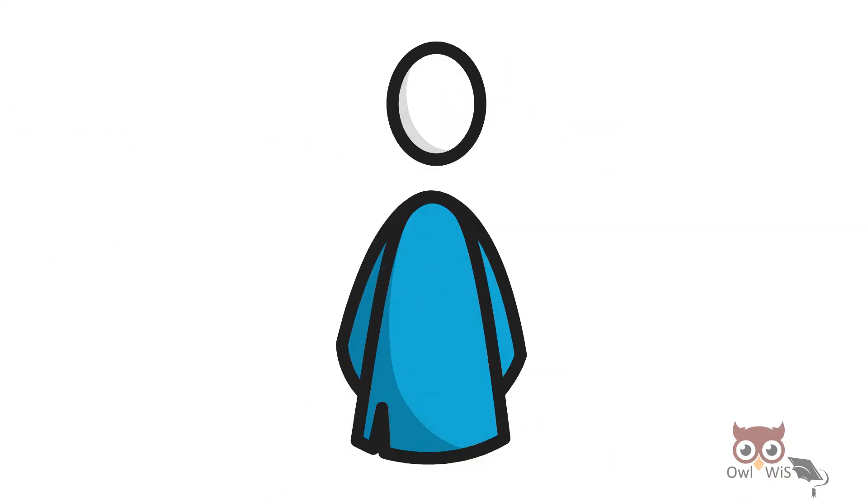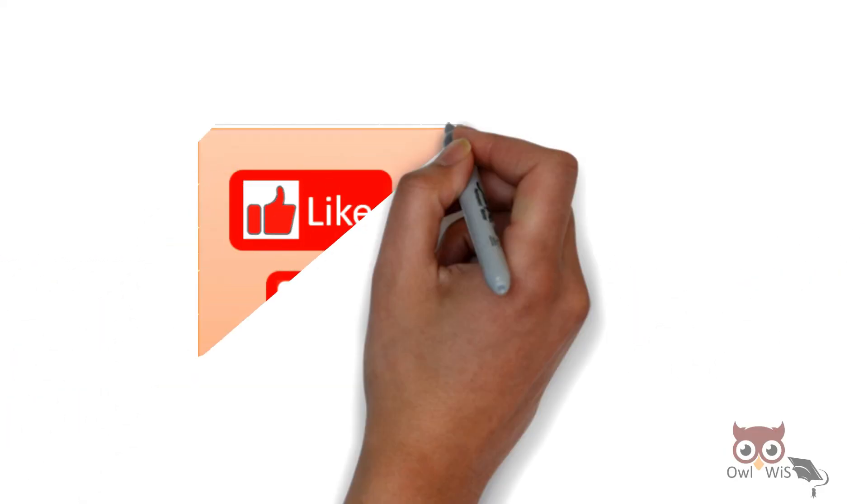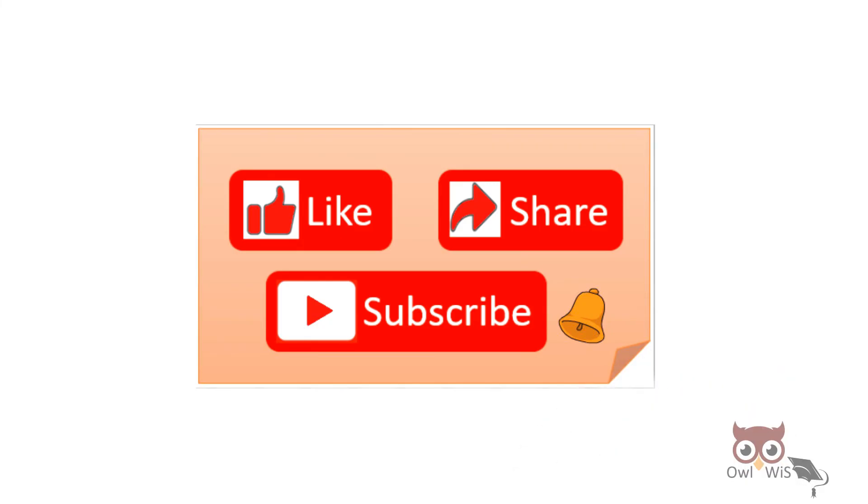That's it for today's video. Thank you for watching. If you like the video, do like, share, and subscribe. Also press the bell icon to get notified.